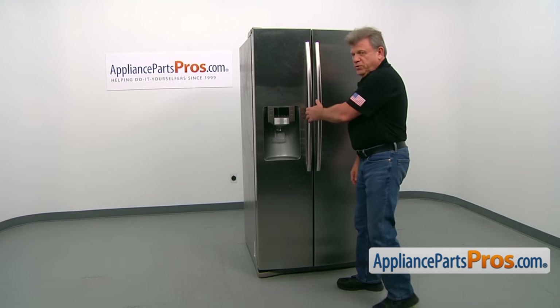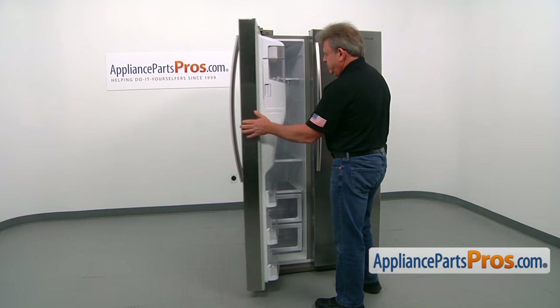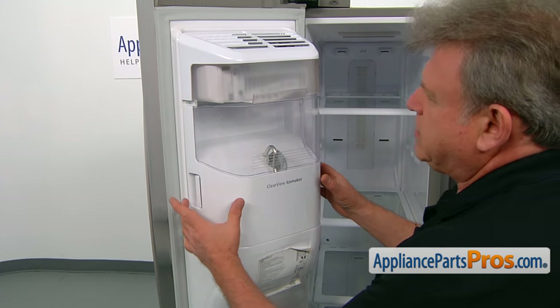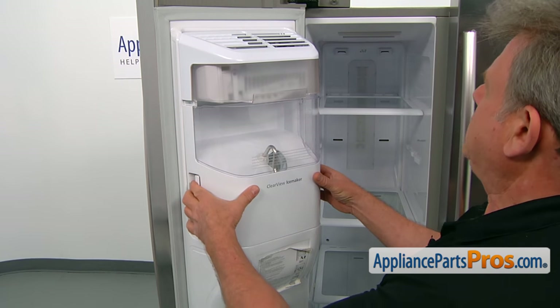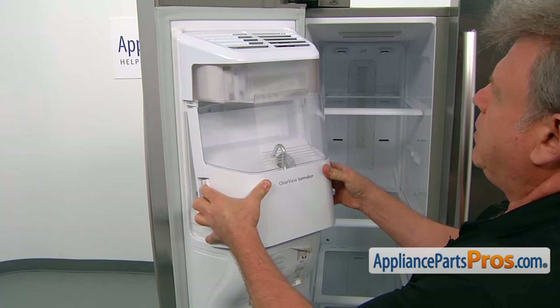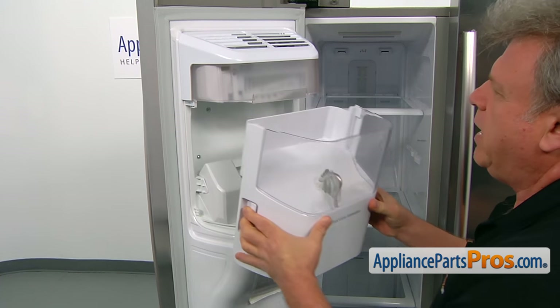To get to the part, we need to open the freezer door. To remove the ice bucket and auger assembly, we need to pull the two locking tabs on the sides and then we can simply slide it out.